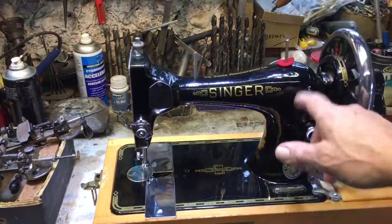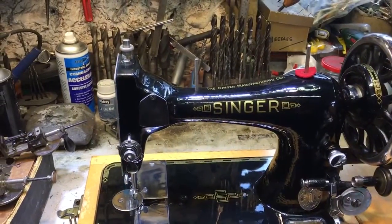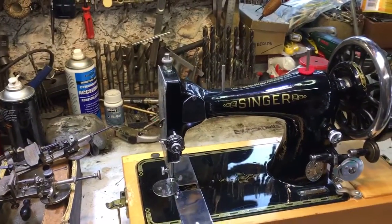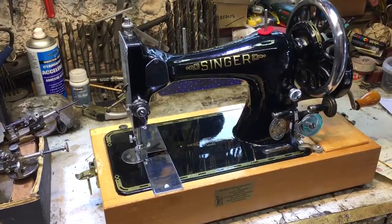However, the real secret is the serial number and the little receipt paperwork that I have here. What this is — just after the Second World War, you could not get a sewing machine for love nor money.